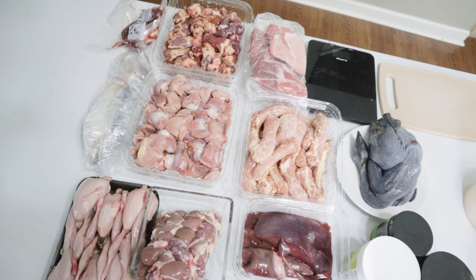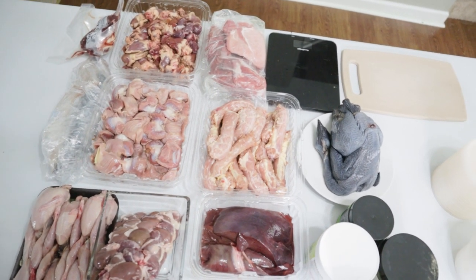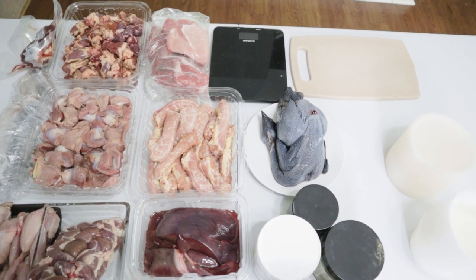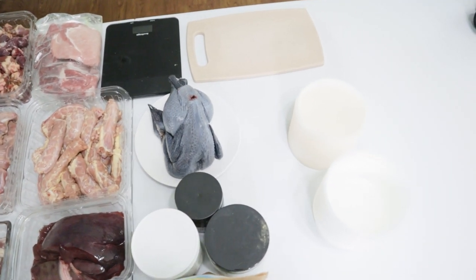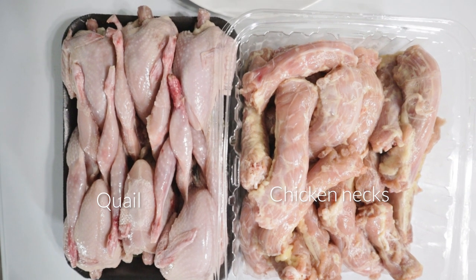Meal prepping can be pretty intimidating for pet owners who are new to raw feeding. If you're not sure where to start or you're just curious about what goes into meal prepping for raw diets, in this video I'll be showing you how I typically like to prep for my dog.